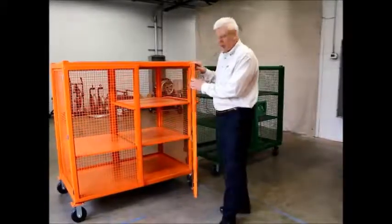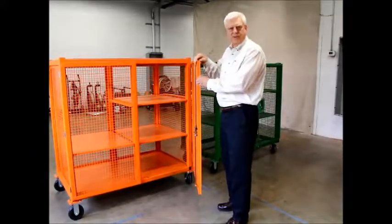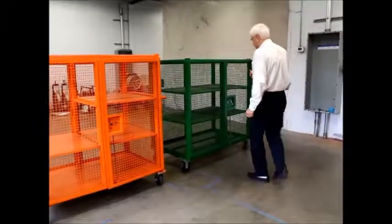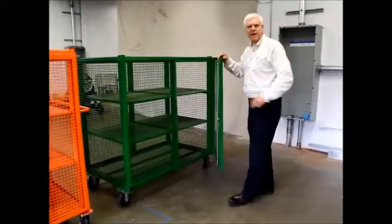As you can see on ours, our doors are made out of one inch square tube — very tough construction. If you look at the competition, their doors are made out of ammo.